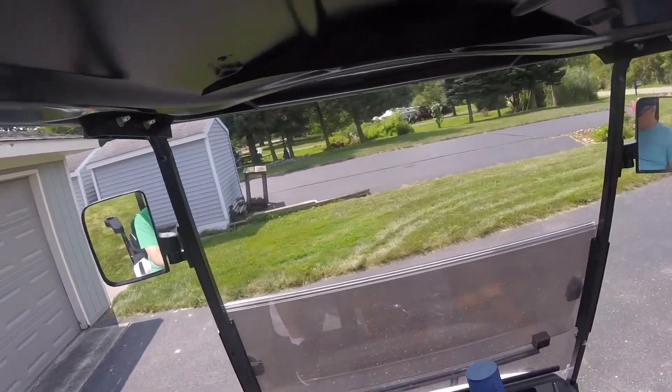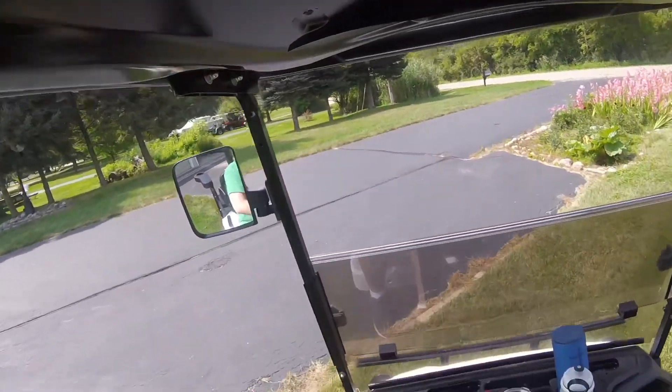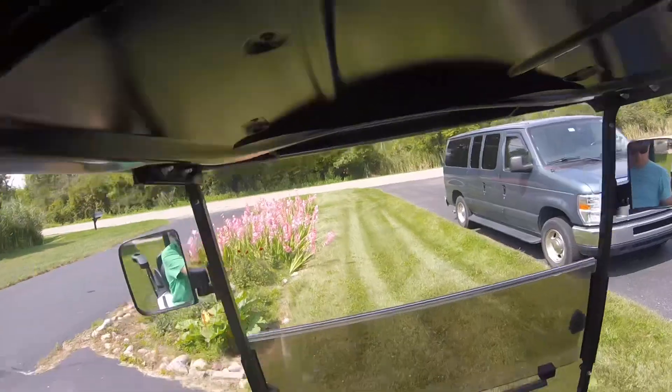Now one notable tidbit about this golf cart is that it's kinda jumpy. I'm still trying to actually — whoa — learn how to control it. But at least I'm kinda getting better.